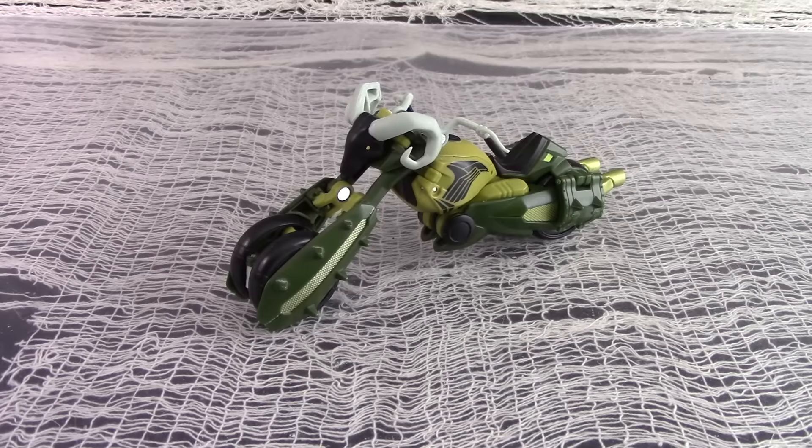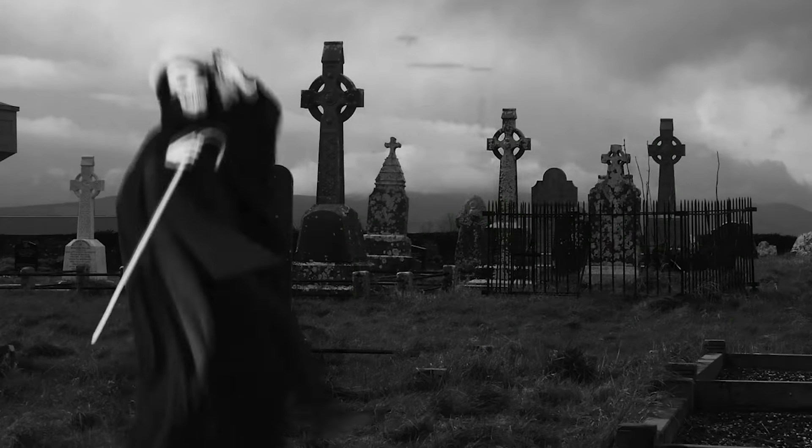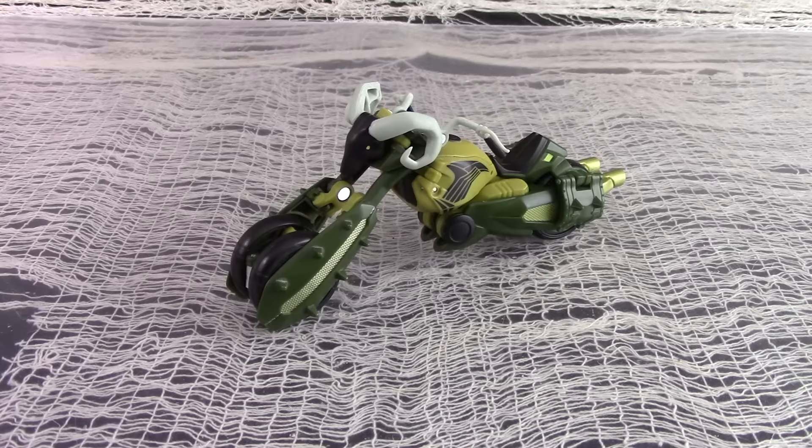Anyone remember Wheelie and the Chopper Bunch? We retroview another Transformers Animated figure, Deluxe Oil Slick.